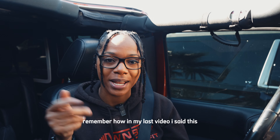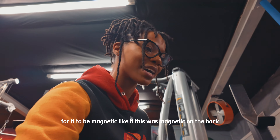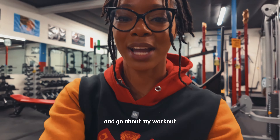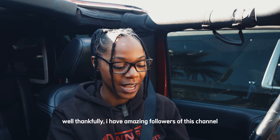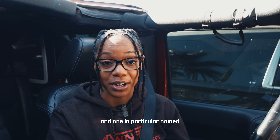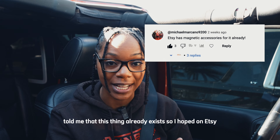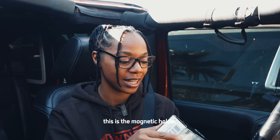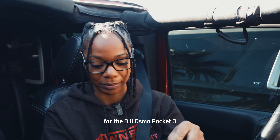Remember how in my last video I said it would be great to be magnetic? Like if this was magnetic on the back, I would literally be able to just stick this anywhere and go about my workout. Well, thankfully, I have amazing followers and one in particular told me that this thing already exists. So I hopped on Etsy and bought it the same day, and it is finally here — this is the magnetic holder for the DJI Osmo Pocket 3.